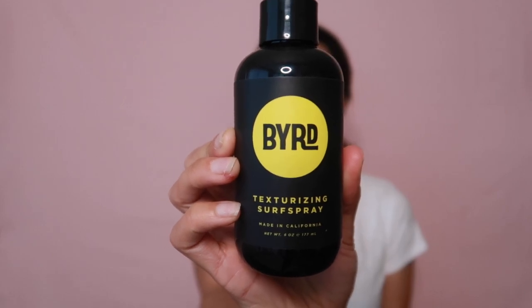Welcome back to my channel. Today I have a very fun tutorial review planned for you guys. I'm going to be showing you how to achieve the perfect beach waves. The brand that I will be discussing in today's video is Bird and its texturizing surf spray.